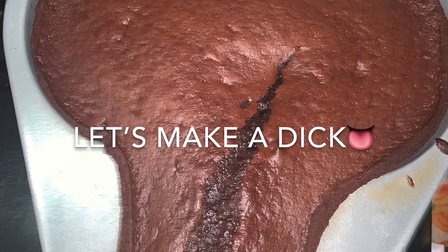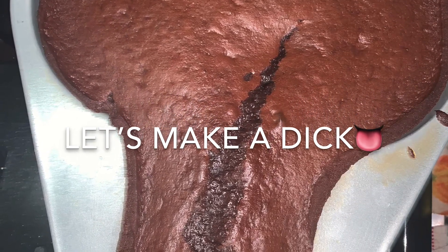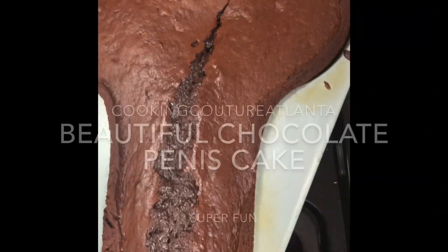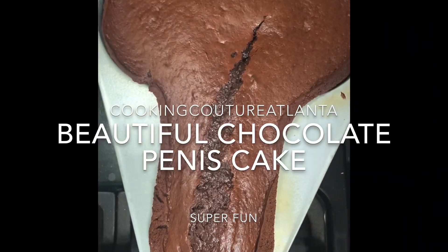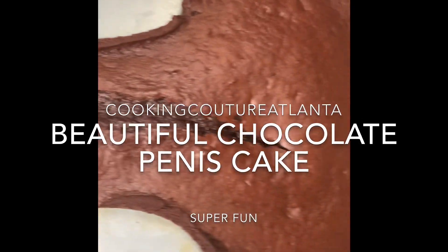I'm being creative in the kitchen. I pulled out the dick pan and we're going to bake a big chocolate dick today. This is the baking of a beautiful dick. Oh, is that not the proper term? The penis cake.